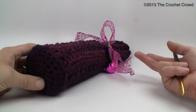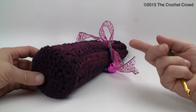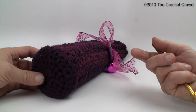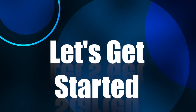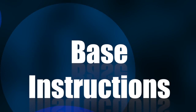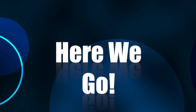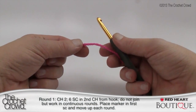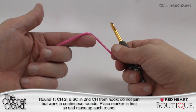We're going to start off with the round section first and then move our way to the top. This will not be a very long video because once I get you started you'll understand the pattern and carry on right into the holiday season.